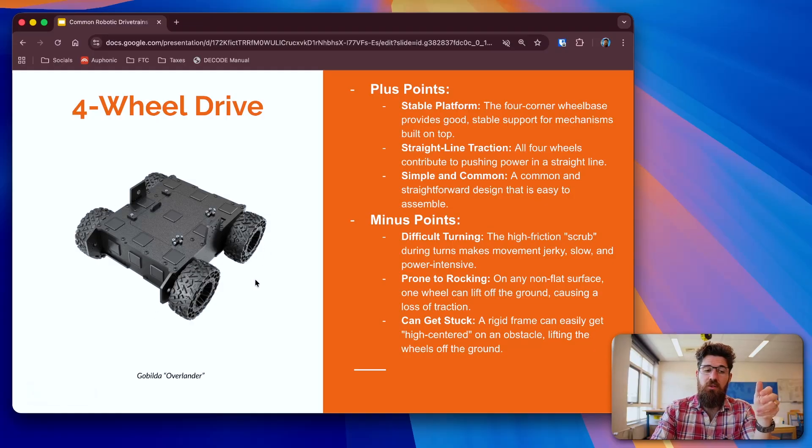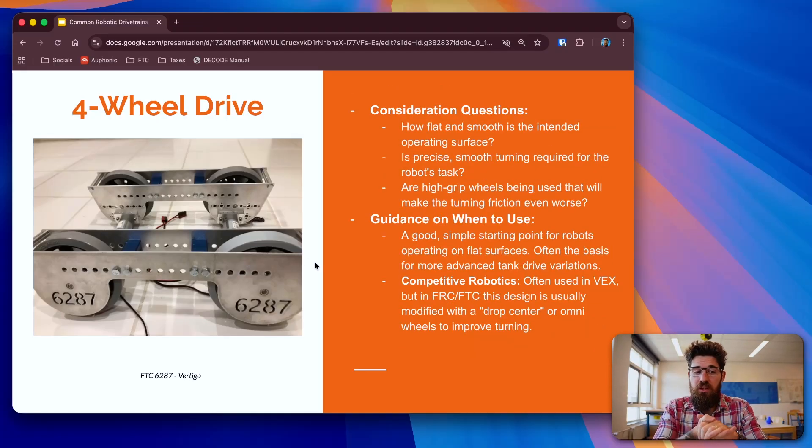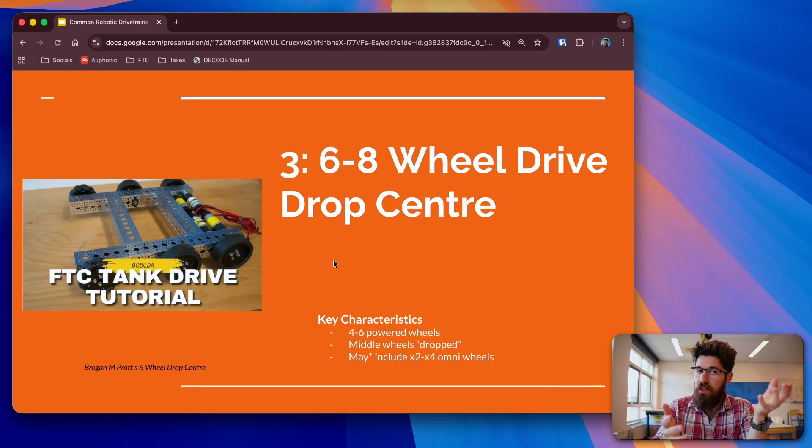Some consideration questions for a four-wheel drive: How flat and smooth is that surface? Do you need precise and smooth turning? Are you okay with a little bit of wheel skid depending on what surface you're using? A four-wheel drive is a great starting point for people just getting into robotics, miles better than a simple push-bot with just two motors. In competitive robots you see these a lot in VEX, but in FTC and FRC we typically add omni-wheels on one side so you can still have all four wheels powered but with better turning. Or you move into something like a six-wheel chassis with a drop center.